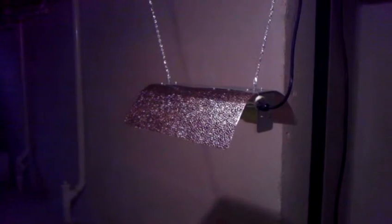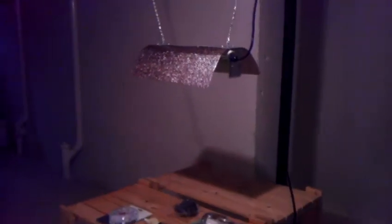Then we have the cord running up the side here, and we also have our ballast down here. I'm going to have to get something to put it on to get it up off of the floor. The ballast is going to run and be plugged into the actual ceiling. So this is going to be our 400 watt setup for the vegetative stage of our plants.